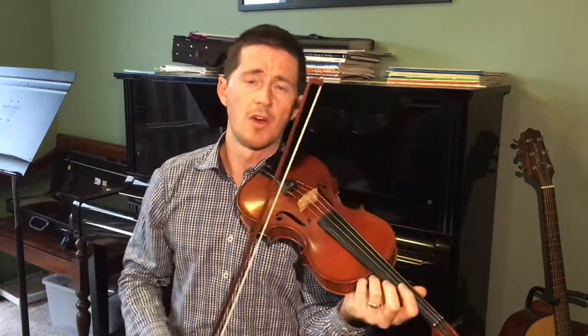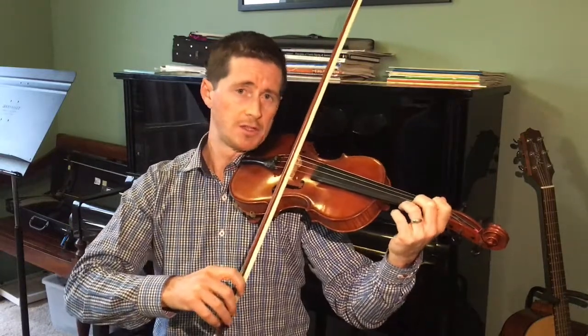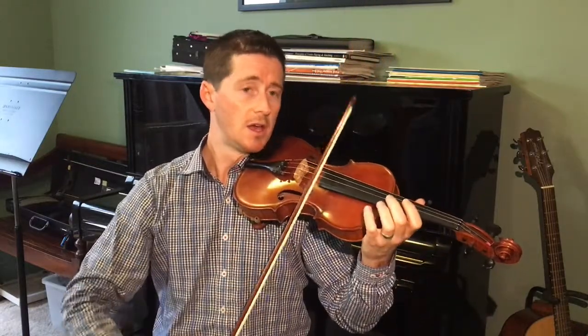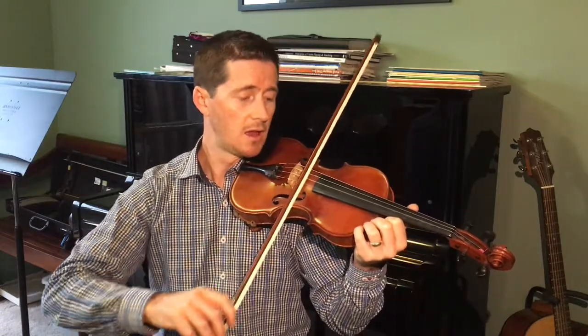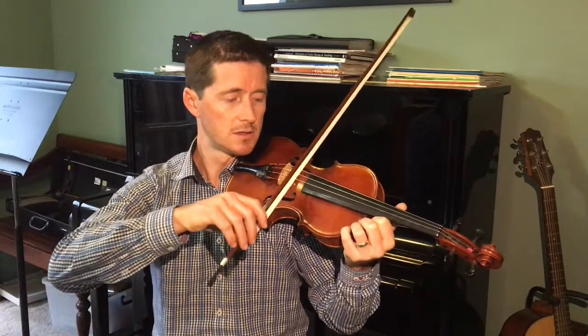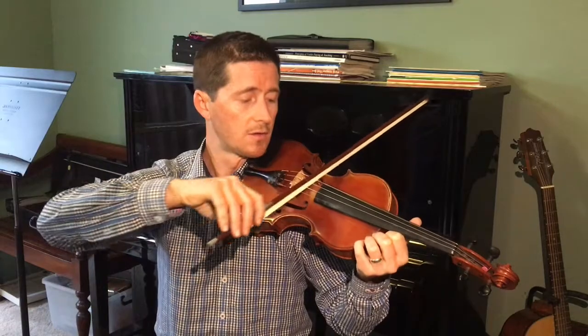And this time try it with windmills after each time you play the three notes on each string. Ready? Each, each, each, each, each and every Ant, Ant, Ant, digging in the dirt, dirt, dirt, deep beneath the ground, ground, ground.